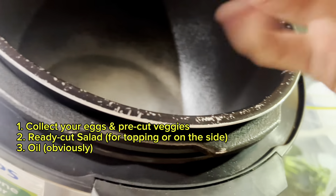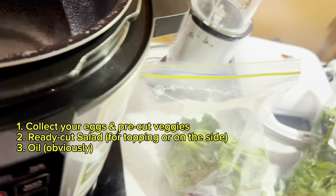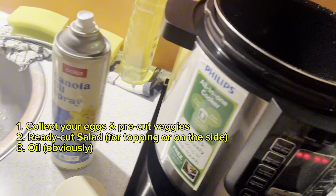The broccolini is going to absorb so much of the oil, so as you go you just spray the broccolini and it's very nicely cooked — not gooey at all, just perfection. I really recommend getting the oil spray because it's going to last you longer.